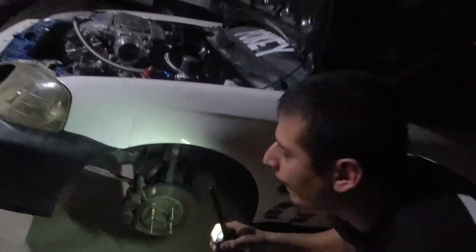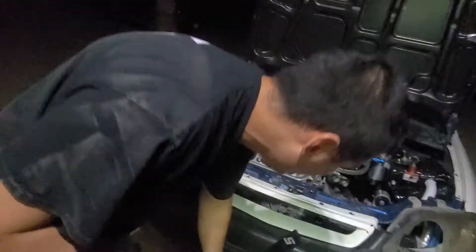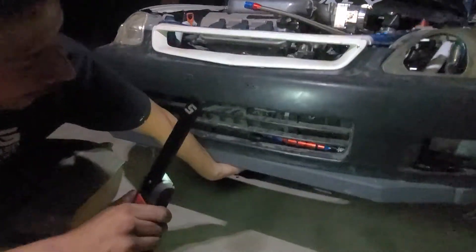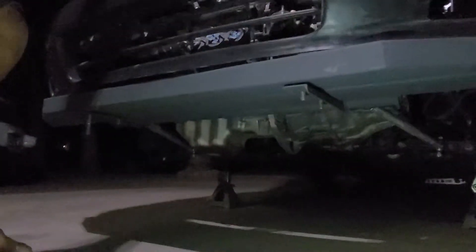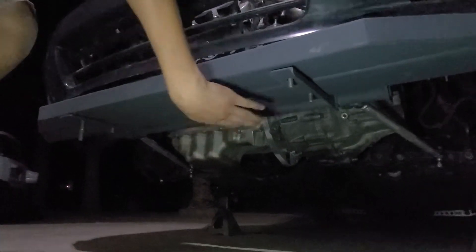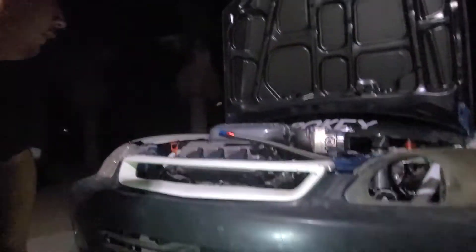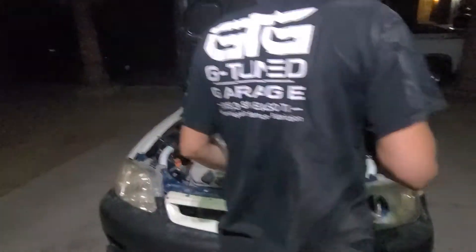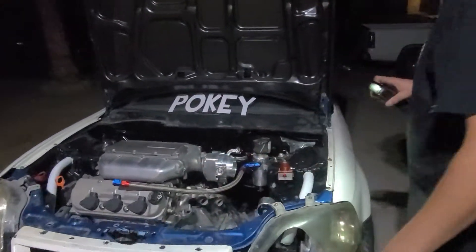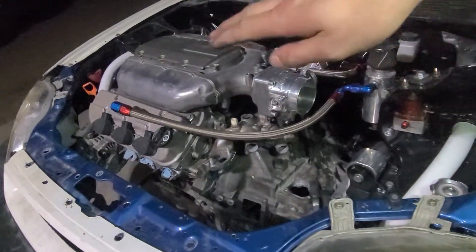Moving more to the front — I don't know if you guys remembered from Poki — I have two weight bars underneath. I'm gonna fill them with lead eventually, but for right now I'm going to run them empty. We have two weight bars to help out with weight distribution.